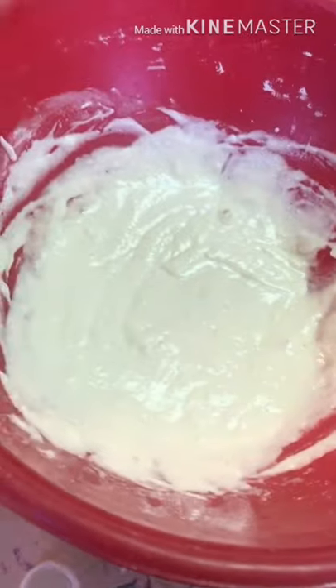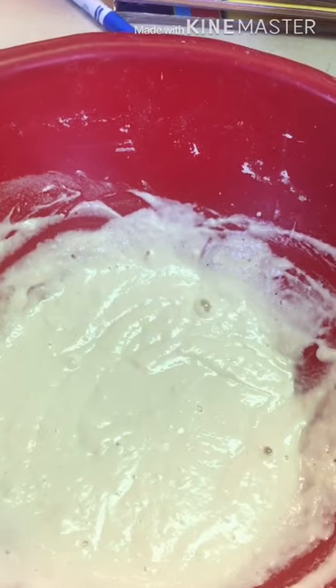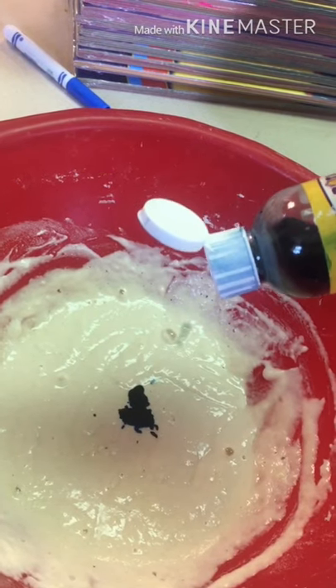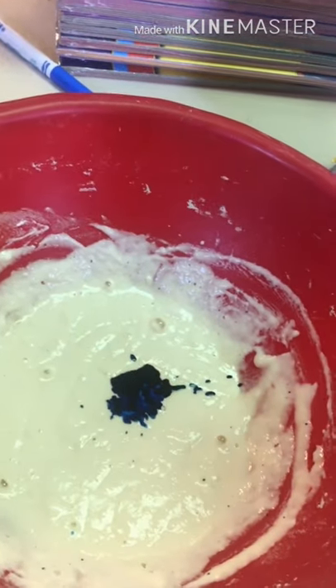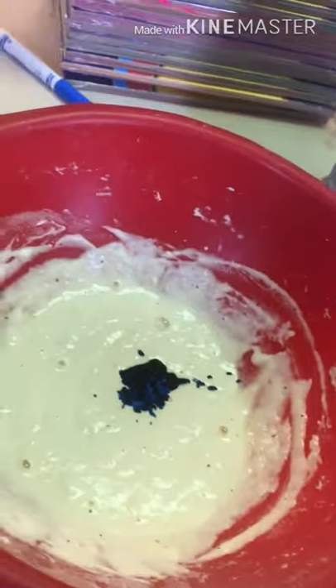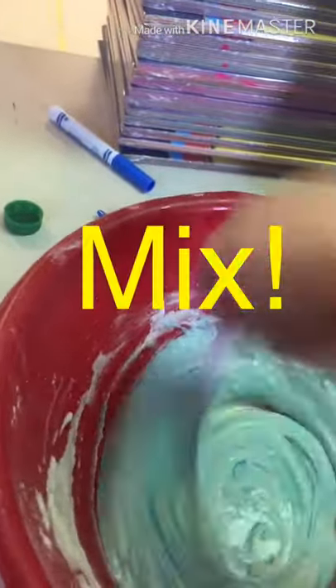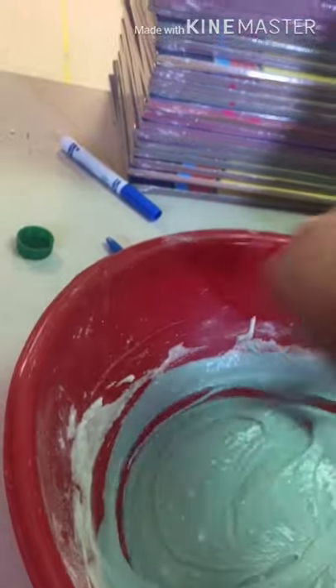That is looking good! I am making blue, so I'm going to add five to ten drops of my watercolor — one, two, three, four, five, six, seven, eight, nine, ten. Then we stir it up. You can make whatever color you like — you could try mixing yellow and red to make orange, however you feel!